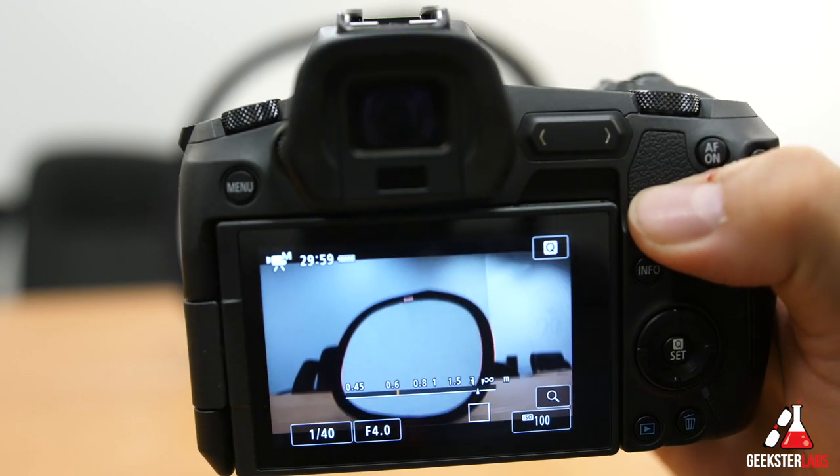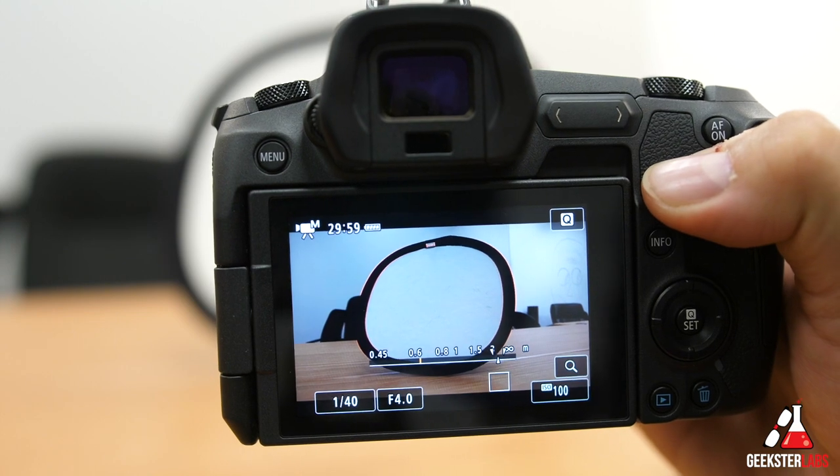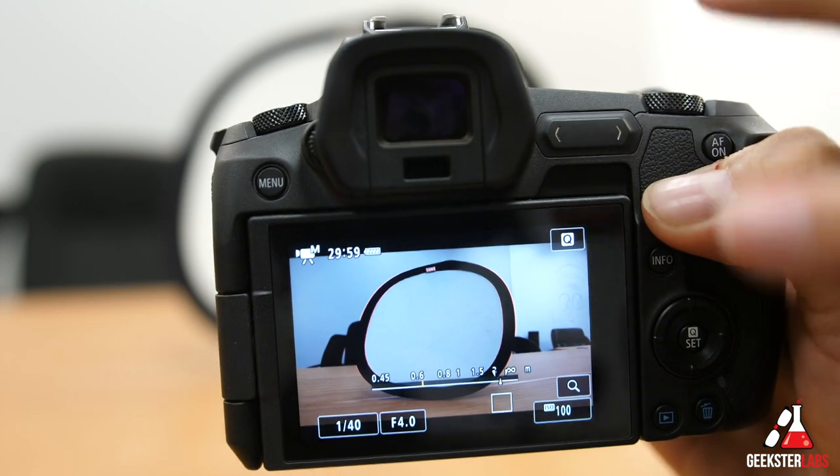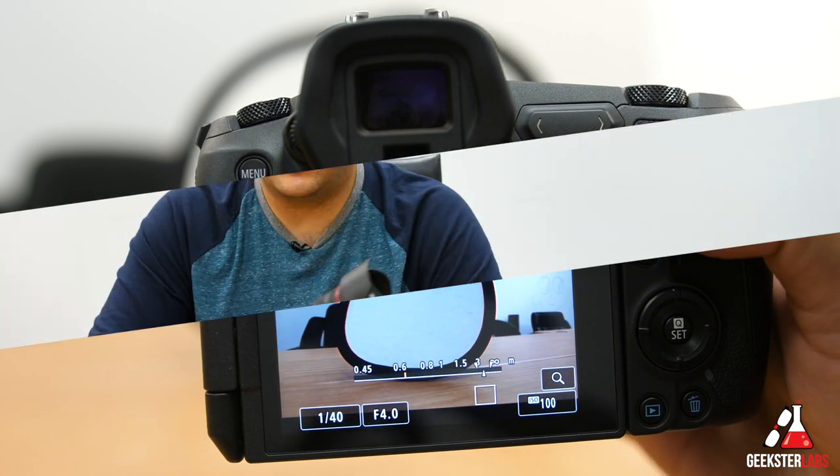So that's basically how you set up the white balance on the Canon EOS R. Like I said, this is the same type of menu system that Canon uses on all their EOS cameras, so it's basically the same steps, although the buttons might be a little bit different getting into those areas. I hope you guys enjoyed this video. If you want to check out some of my other Canon EOS R videos, you can click on any one of the clips over there. If you want to subscribe to my YouTube channel to be notified of all my new videos, make sure you click on my face and ring that bell. I'll see you guys in the next video.